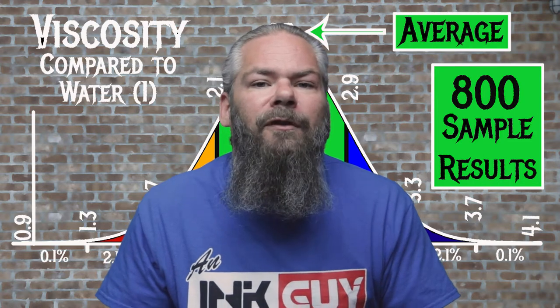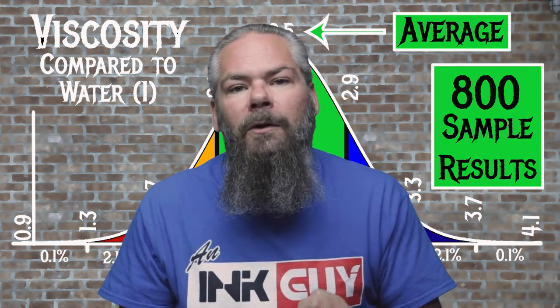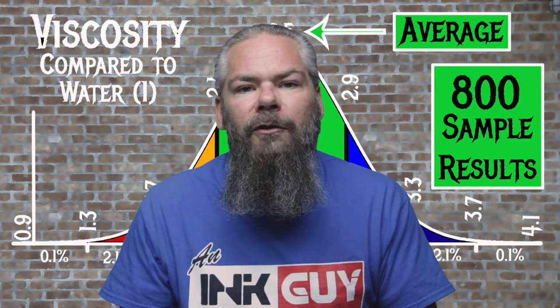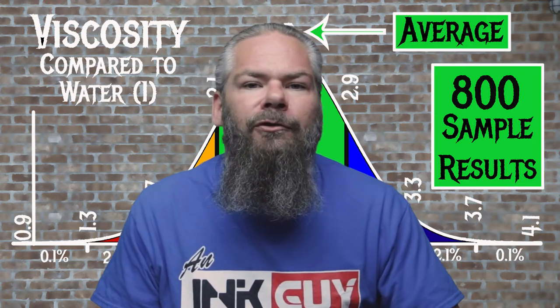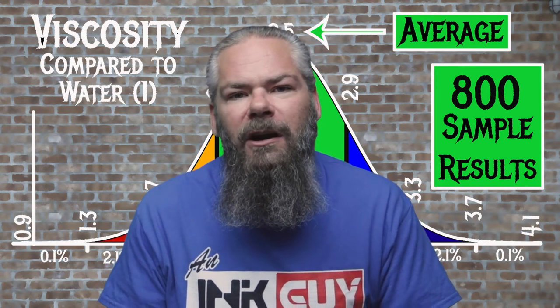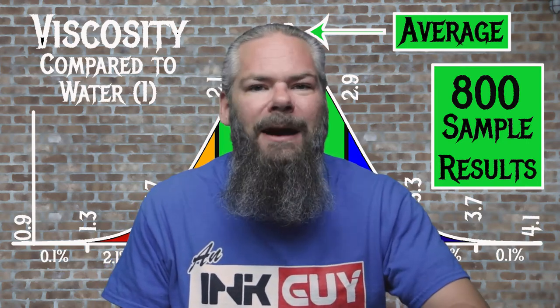For the inks tested, the average viscosity was 2.5, with a realm of normal being from 2.1 to 2.9. Rohrer & Klingner's Blue Marais has a viscosity of 1.38, making it wet. If you're interested in how the viscosity tests are done, there's a link to that video down in the description.